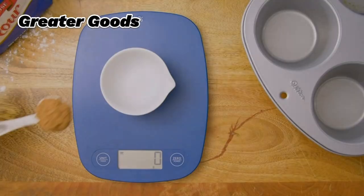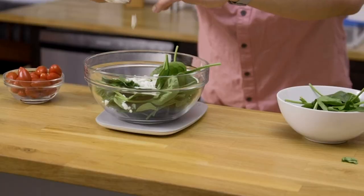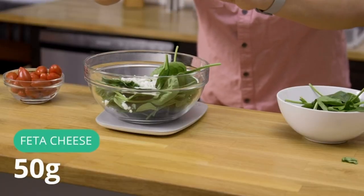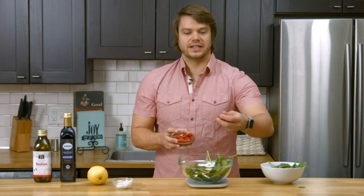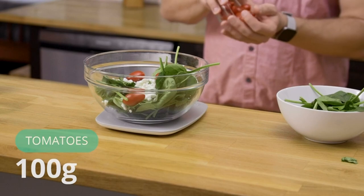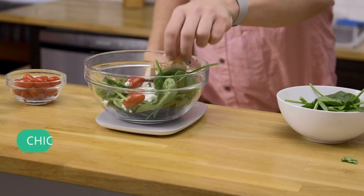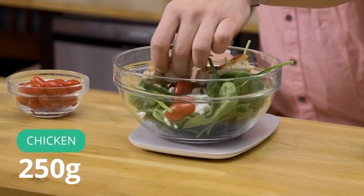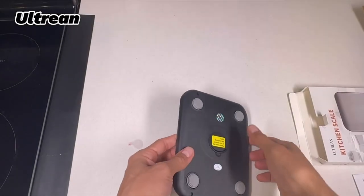At the 5th position of our list, we have the Greater Goods Kitchen Scale, known as the best bang for the buck available in the market. The Greater Goods Classic Kitchen Scale is the perfect introduction to measuring your food for better cooking and portioning at home. It does everything you need, does it well, with a little extra, looks great while doing it, and is priced right. The simplistic, modern design fits right in with the decor of even the trendiest space. It's also compact and easy to store.